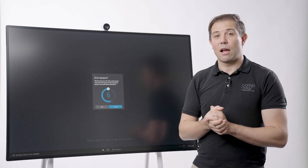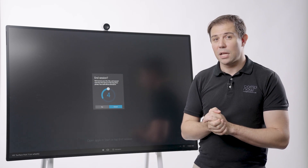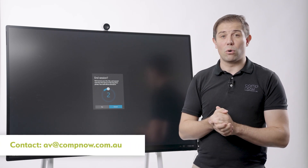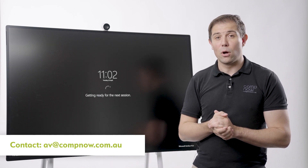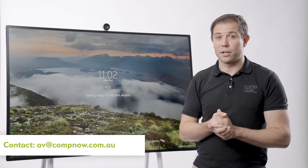If you have any questions or would like to see a demo, please contact av@compnow.com.au or contact your CompNow representative.